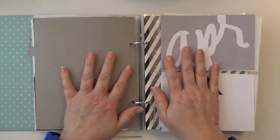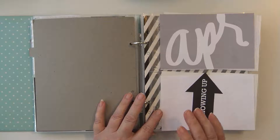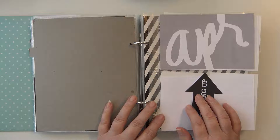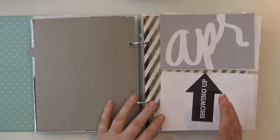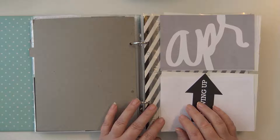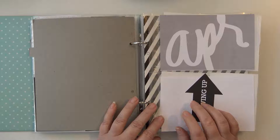Hey guys, it's Wendy here with In Focus Prints and today I am working on a process video in my 'One Little Word' series. Today is going to be how I'm getting started for April, what to expect, and setting up the pages to fill in as I go. At the end of April, my plan is to come back and show you the progress. This month my intent is to get as much decluttering upstairs done as I possibly can, and hopefully bring some photos into here.